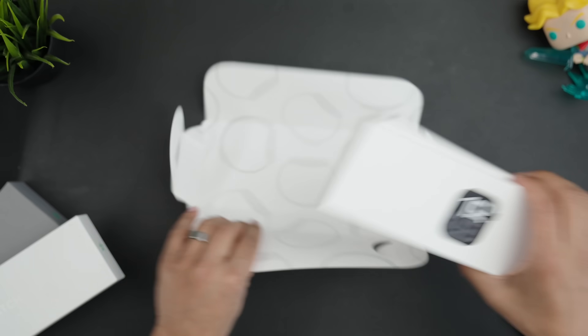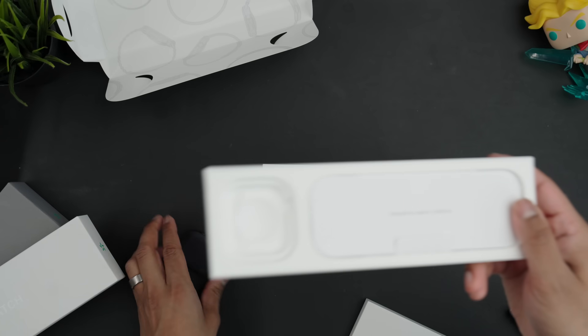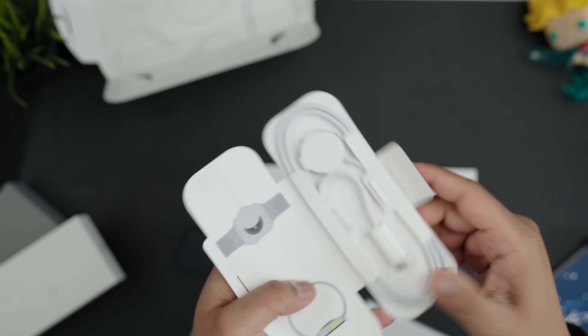Moment of truth — in the box you get the actual Apple Watch, and let's see what else: a charger, and the charger's braided now. You get a nice USB-C braided charger, which is handy because the Apple Watch also charges to about 80% in around 30 minutes, which is pretty good.